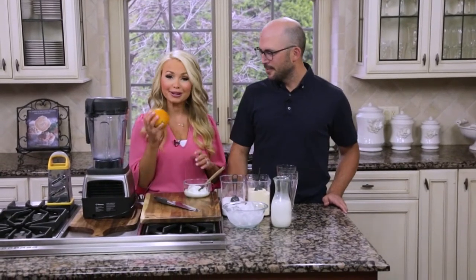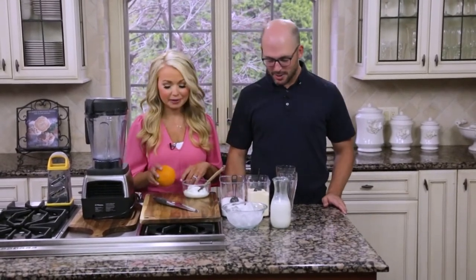It's kind of like an orange Julius, so you know what that is — a creamy orange drink. This one has protein and we even use a real orange in it, so it's going to be delicious.